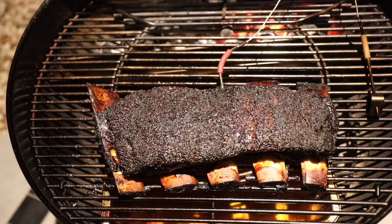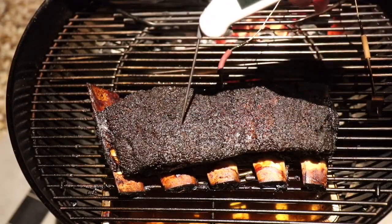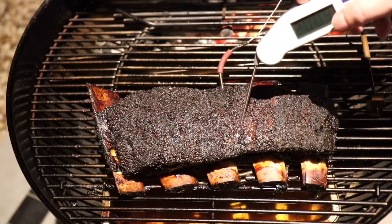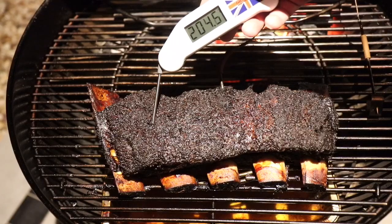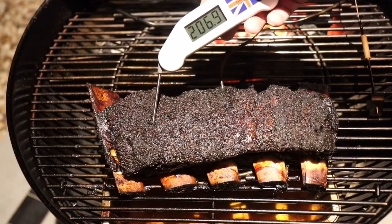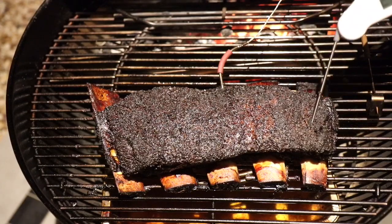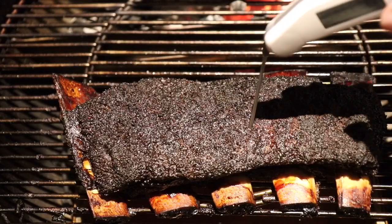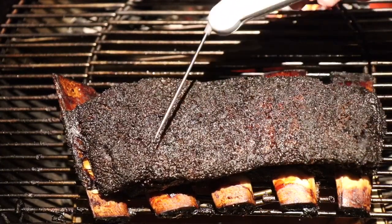The ribs have been on the go now for just over nine hours and the meat is really tender — you can see it's falling through under its own weight. These are incredibly good. They've got a really nice crisp bark on them, still with just a tiny bit of resistance. Temperature is about 204 to 205°F. They're really tender and the outside feels fantastic. The temperature probe is falling in under its own weight now, so they're more or less ready, and on top they've got a nice crispy bark. I think they're ready to come off.